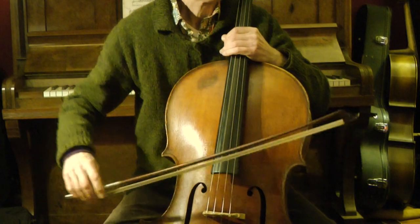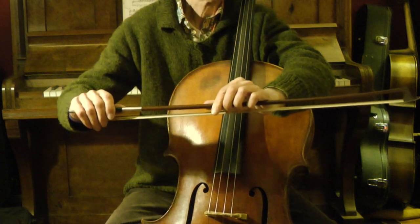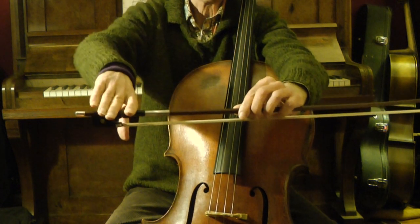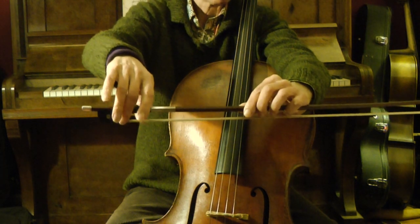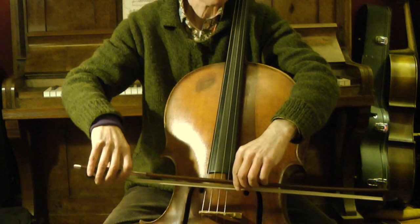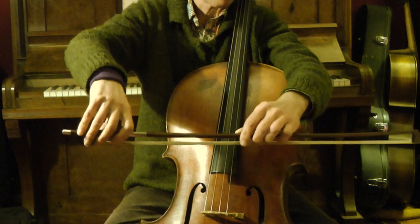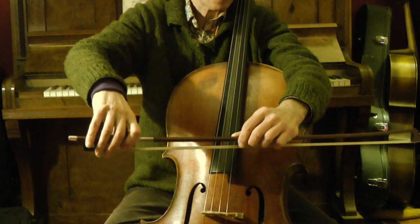Now, how do we hold the bow? We take the bow in the wrong hand, about in the middle, just on the wood — it's not good to touch the hair with our fingers. We stretch both arms and turn the right arm slightly inwards. Then we lower the hand until the middle finger touches the bow on the silver ring. Then we put the bow on, let's say, the D string. We hook the index finger a bit — not straight, not pointed, but slightly hooked. The ring finger and pinky just lean on the bow, but not with the tip on top of it.